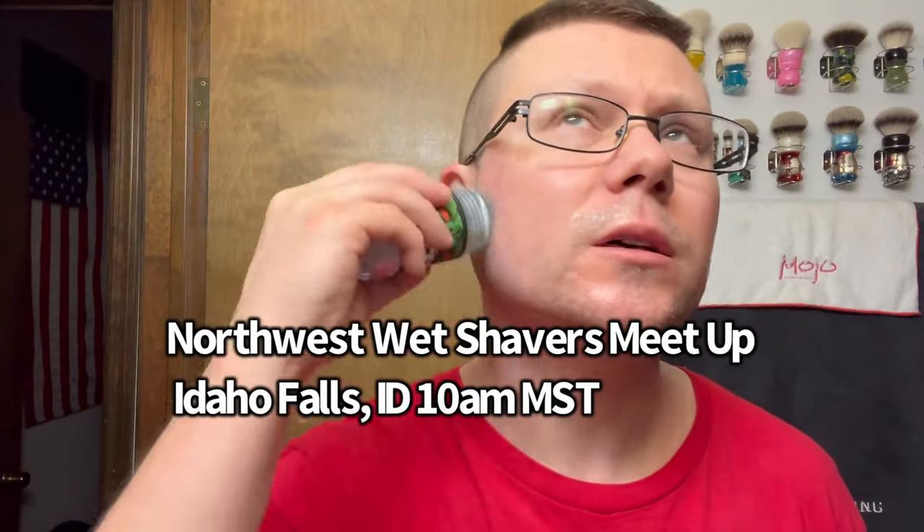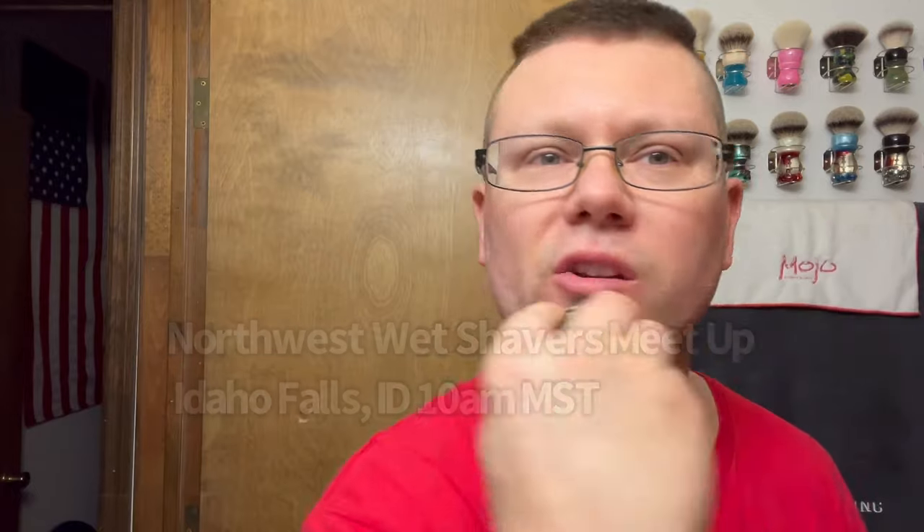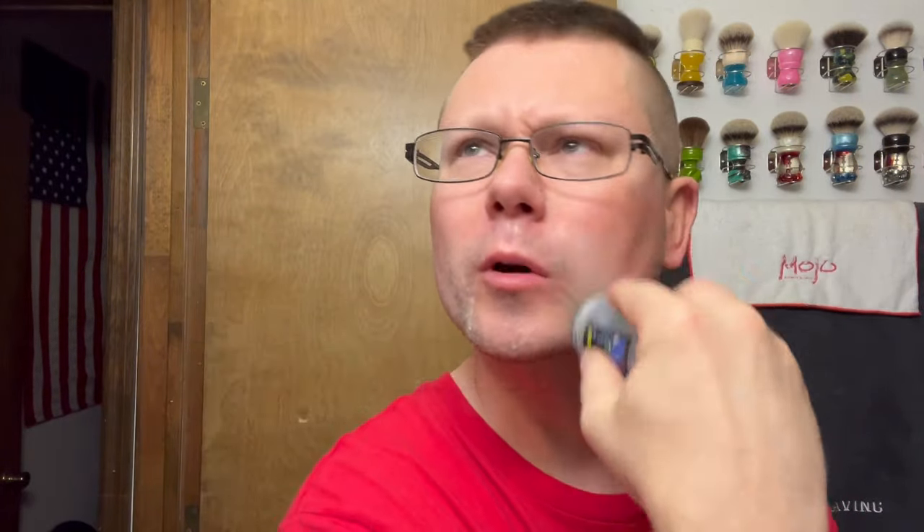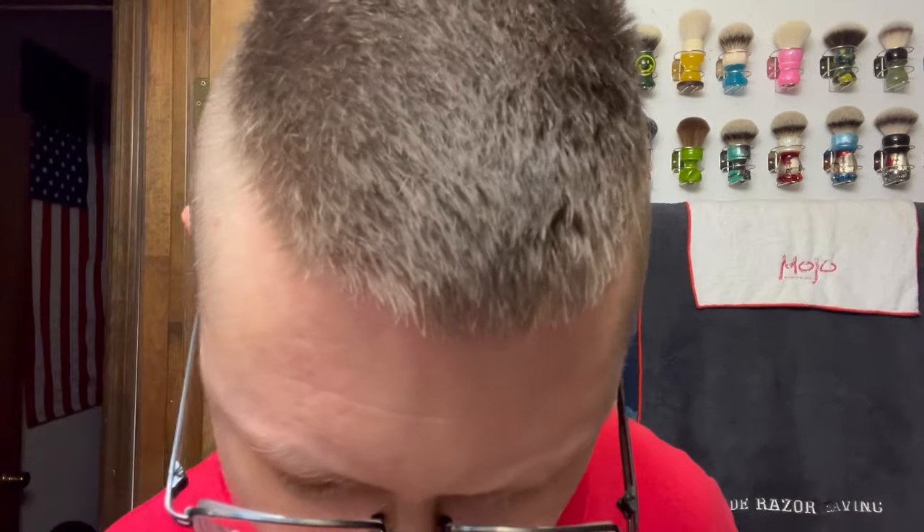The Idaho Wet Shavers Northwest meetup — I think that was yesterday the 14th, or maybe today. Yesterday was Friday the 13th, so yeah, I think the meetup is today actually. I didn't go, so I'm a little fuzzy on the exact date.